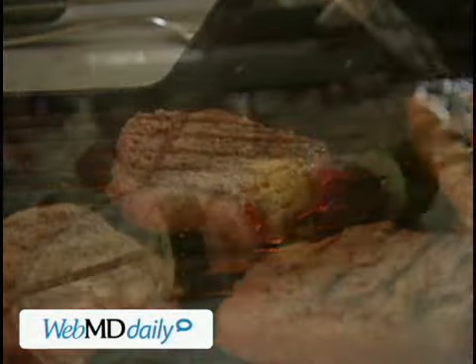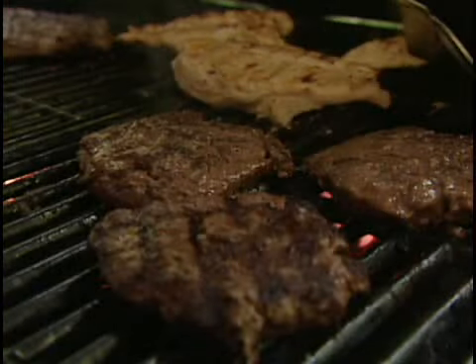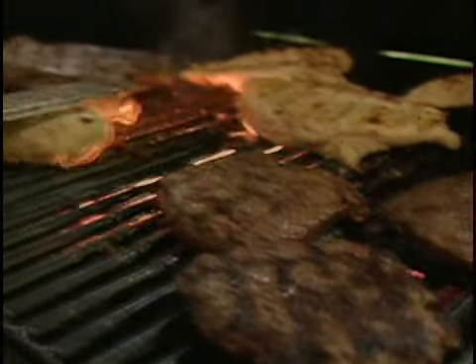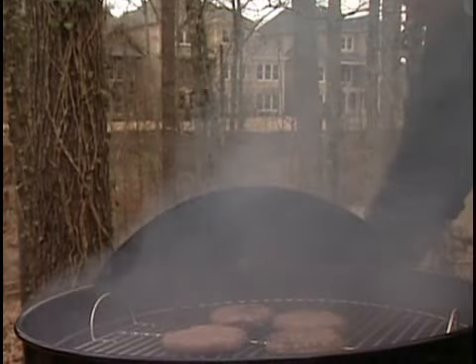Get ready for those mouth-watering outdoor dishes by making sure your grill is clean and safe. Burned residues from charred meat can contain cancer-causing agents, so keeping a clean grill doesn't just help the food taste better — it may also be better for your health.